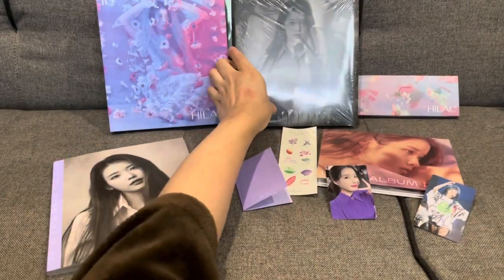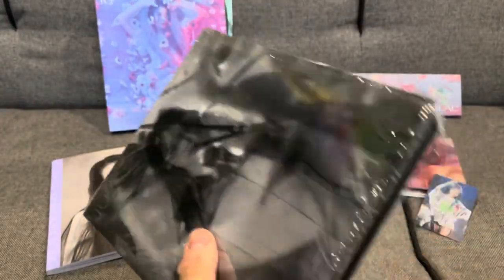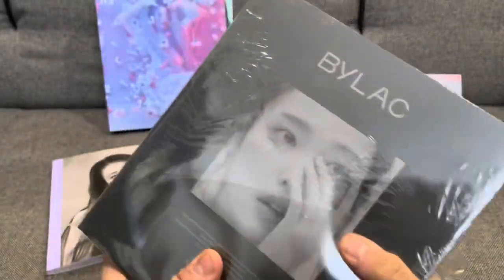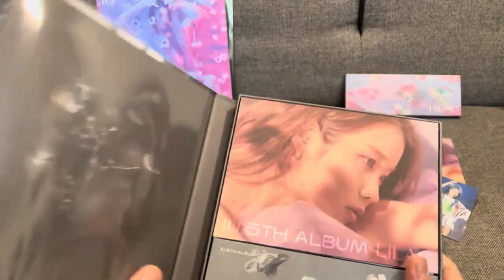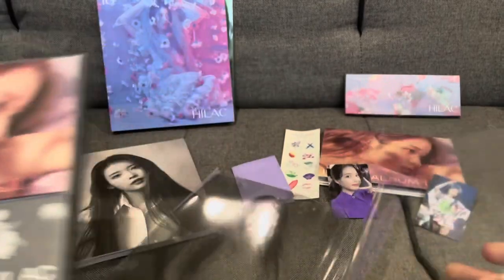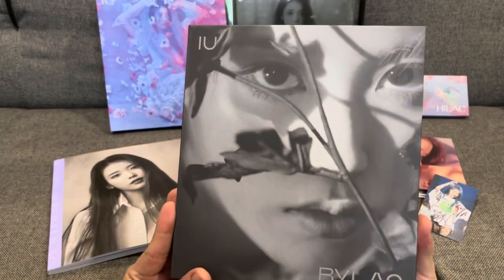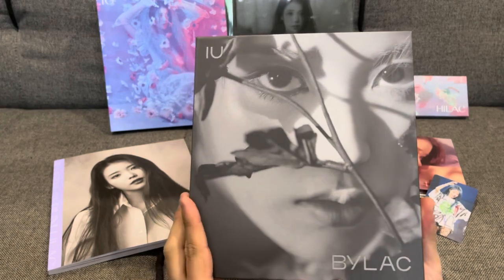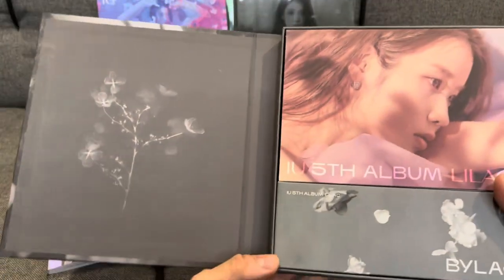Next up, let's look at the Bilac version. So we'll just open this and have a good look — it's probably going to be a similar layout as the Hilac version. Here's the cover; it comes right off. It's really see-through and looks really cool. The color way is like the opposite of the Hilac version — it starts off more black and white, which is actually a really nice touch.